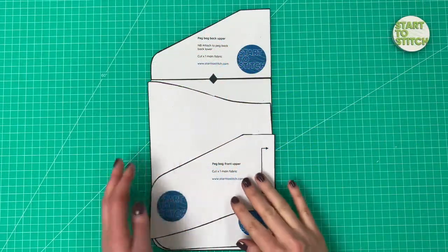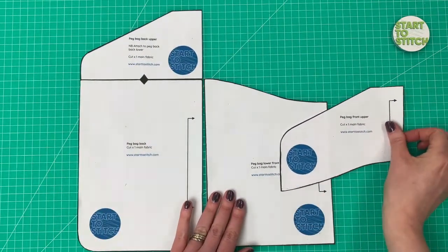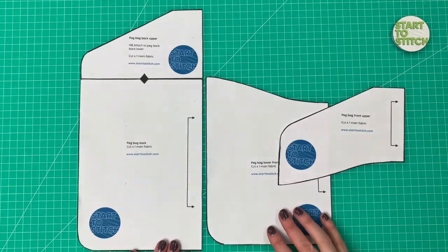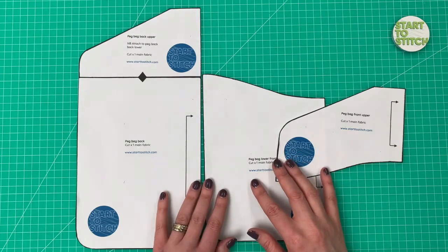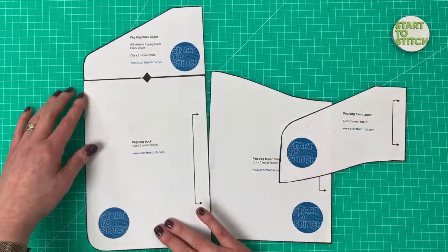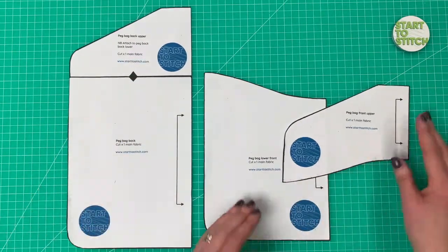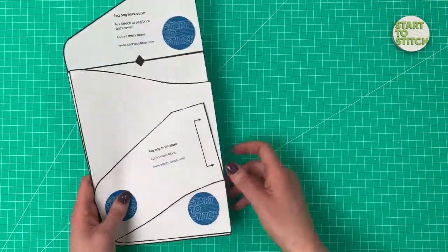The first thing you're going to need is the paper pattern, downloadable from my website starttostitch.com. It's only three A4 sheets, so it's not too hungry on paper. Make sure when you print it that you're printing at 100% to get the scale right. There's only one piece that needs joining — the back piece. You need to join the lower back to the upper back at the balance mark.